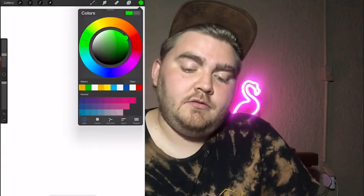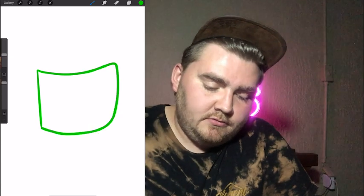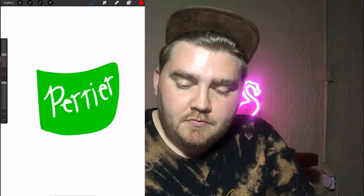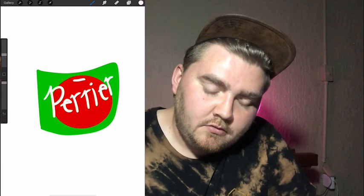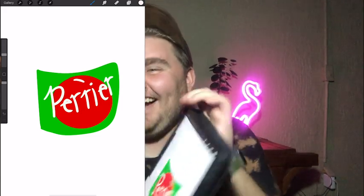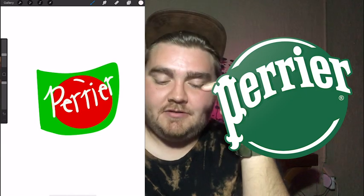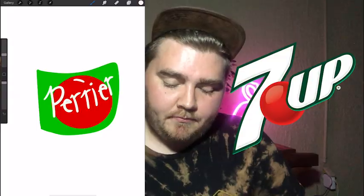Ooh, about Dr. Pepper. Oh my god, you're picking some crazy ones. I think it's a green label and then white on it. I feel like it has a red circle. That's my guess, I have no idea. Where did I get the green or the red dot from? I'm pretty sure I'm thinking of 7-Up. Next.